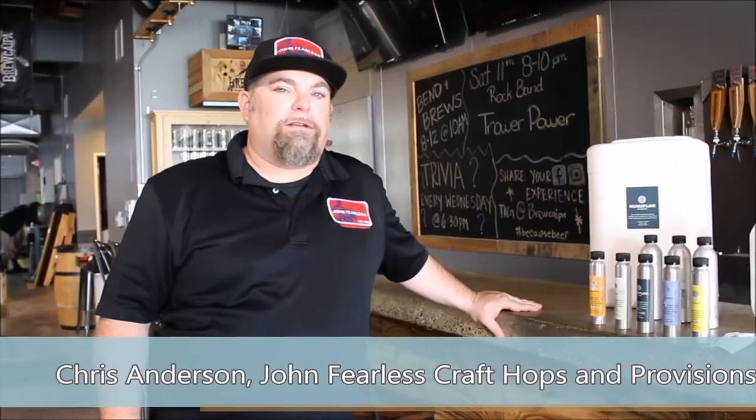Hello, I'm Chris Anderson with John Fearless Craft Hops and Provisions. We're out here at Burkaipa today to talk about HumaFloor. It's a 100% water-based hop essence that's used for aroma additions.